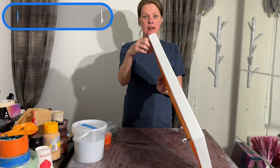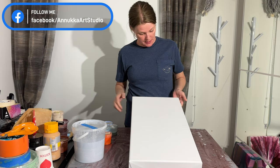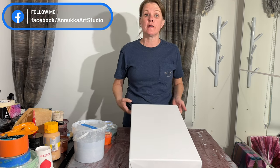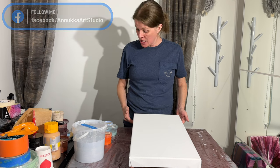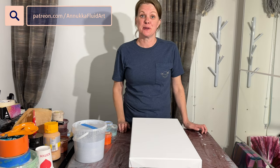My canvas is a deep edge again. It's 30 by 60 centimeters, or 12 by 24 inches. I'll bring the camera closer and we'll have a look at the colors I'll be using.